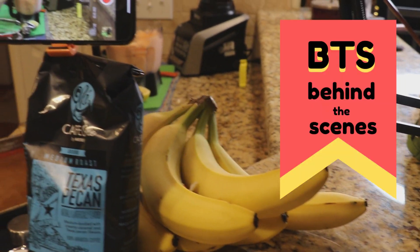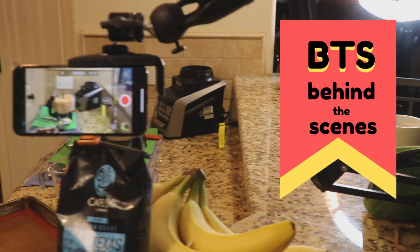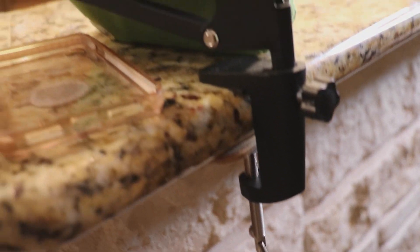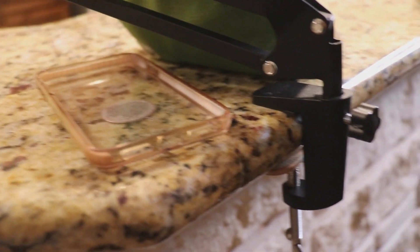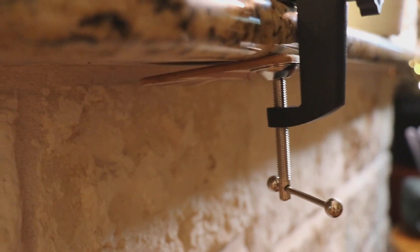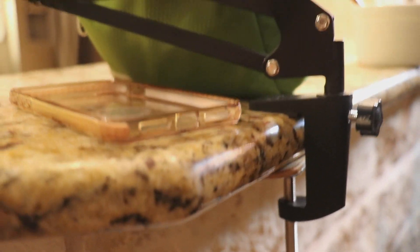Let's start cutting up the cantaloupe. Here's a little behind-the-scenes for you. I bought this rig to hold the iPhone so that I can mount it to my kitchen counter. Because the counter is rounded, it needed a flat surface, so you can see I've got a coaster there to get a better grip.